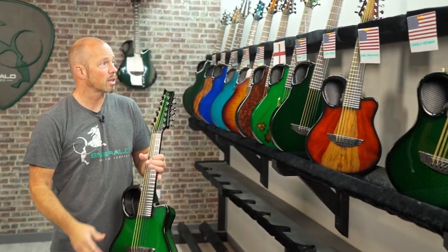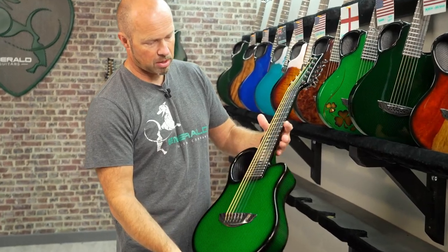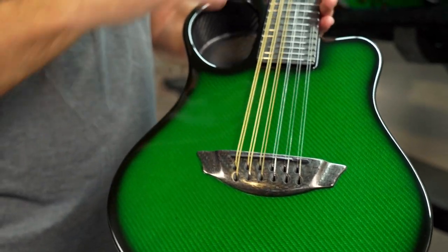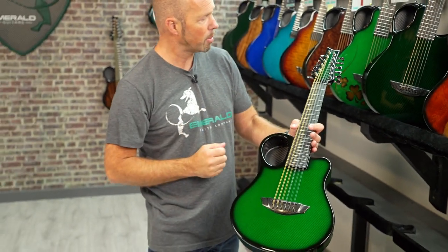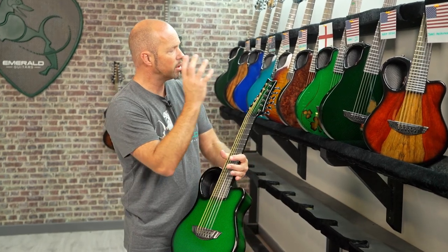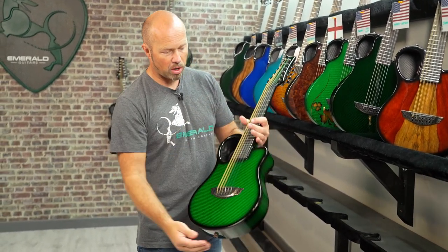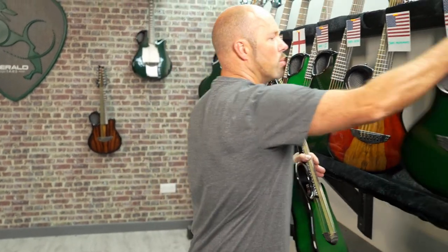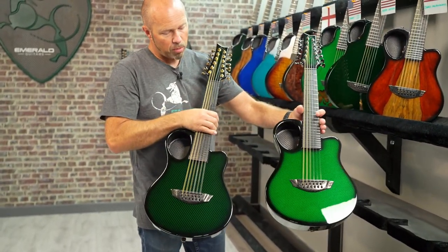Next one is going to Donald in California — very similar in some ways but very different in others. It's green, but this is the vibrant green. The other one is standard black carbon with transparent green, so the vibrant just has a little bit more pop to it. No inlays on the fretboard here — black carbon looks really nice with that vibrant green. Just look at the two side by side for color contrast: standard green and vibrant green.